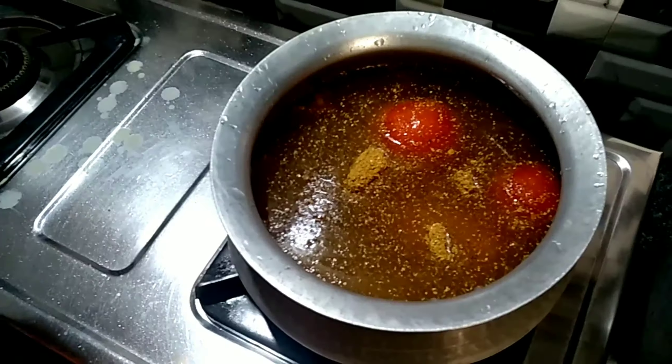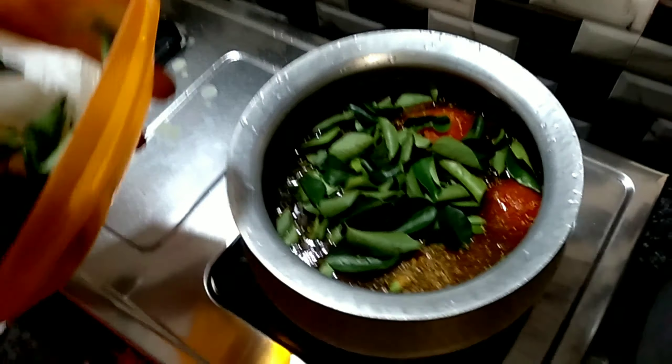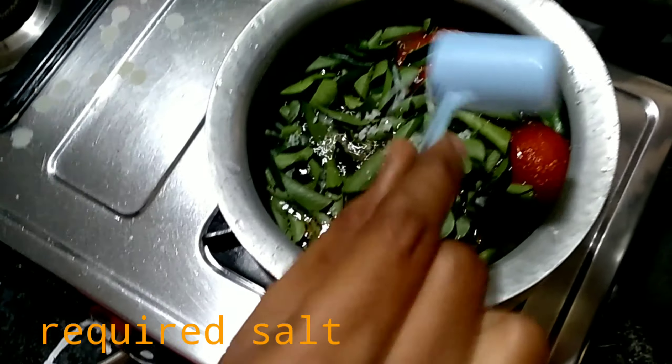Add 3 tablespoons of rasam powder. Make it ready — wash the carrot. Add some curry.